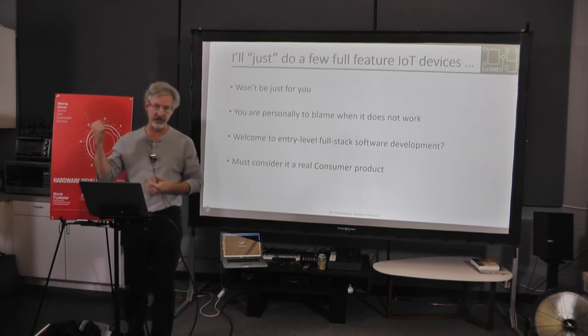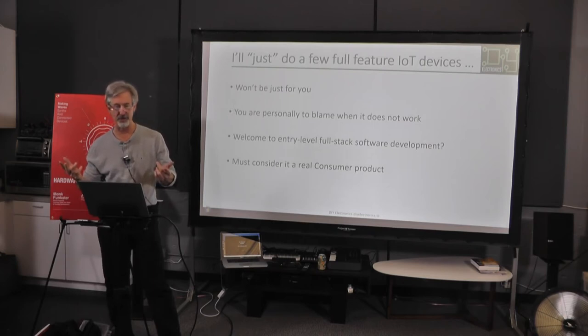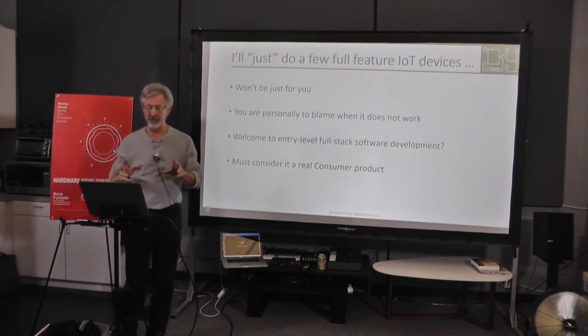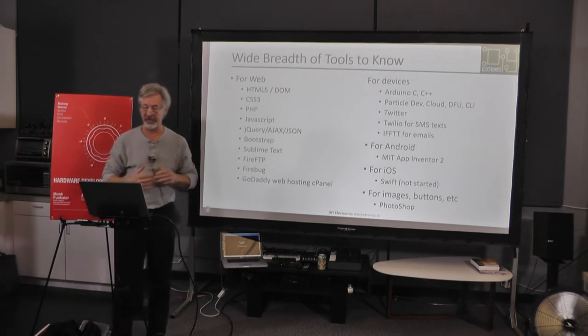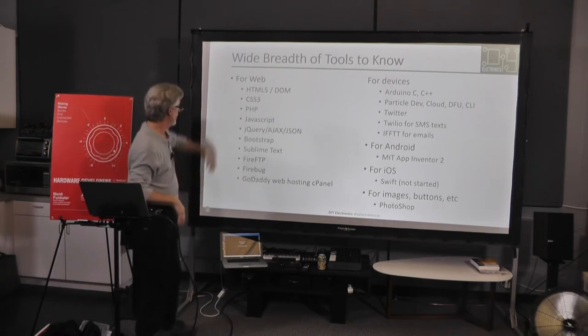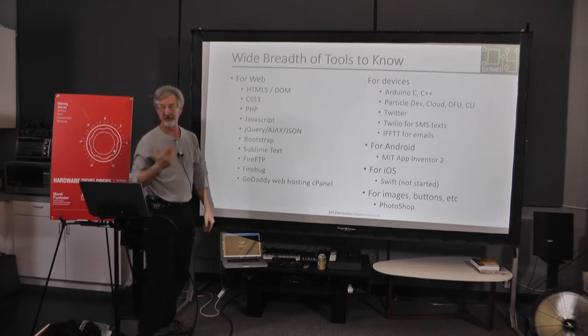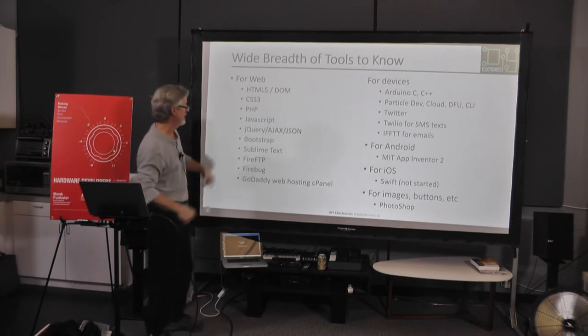Either that or you're going to get a phone call saying the landscape lights aren't on. I'm going to be at fault no matter what. But the most important thing — and I'm an electrical engineer by training, many years ago, haven't done it for 30 years — is that if you're really going to do it right, there's an awful lot of software you've got to know. This is just some of the tools I had to learn, because I had never created a web page. I could design boards, but there's a whole slew of things. I picked Bootstrap because it has a nice way of presenting pages, and jQuery.